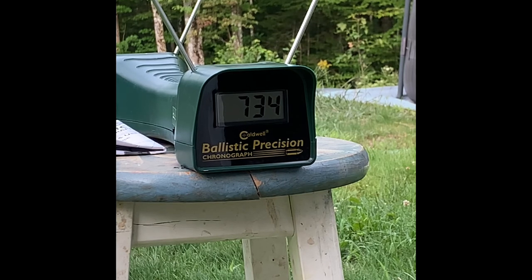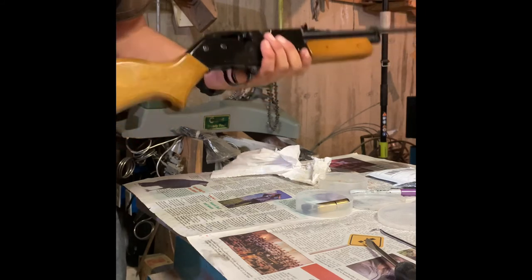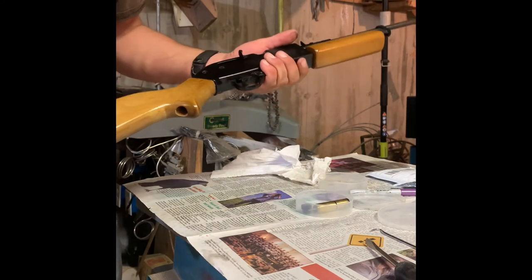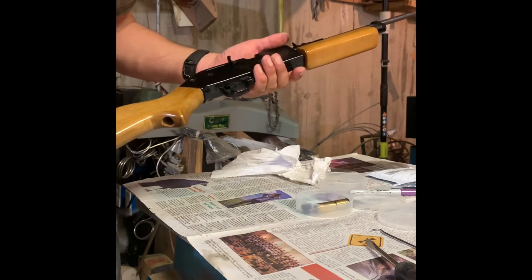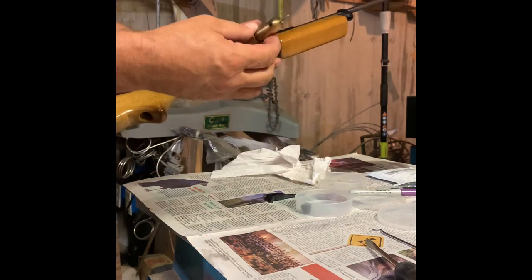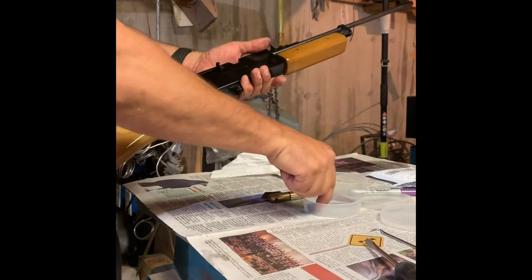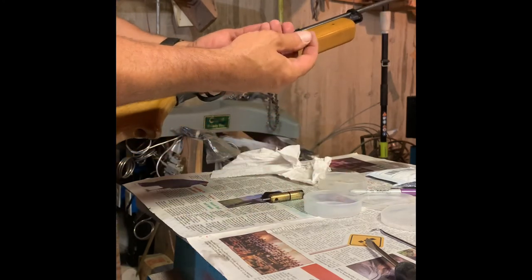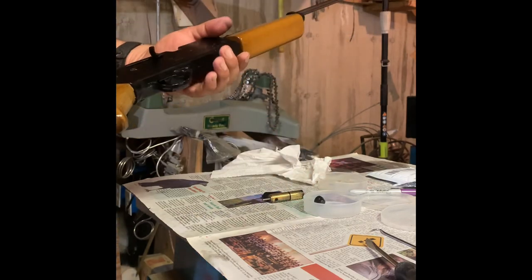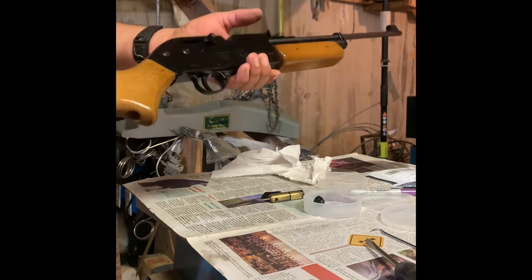Plenty fast out of a .177. Crossman design, Western Auto Revelation. So there we have it — the Western Auto Revelation, built on the Crossman 760 Pumpmaster platform. We have a replacement bolt, there's the defective one, we ended up with a new air valve assembly, that's the old one, and a new pump cup — and it shoots all the way up to 734 feet per second. Pretty fun little project.